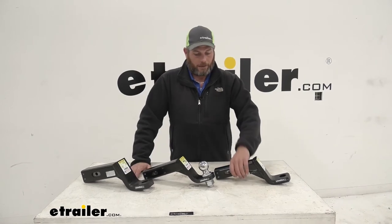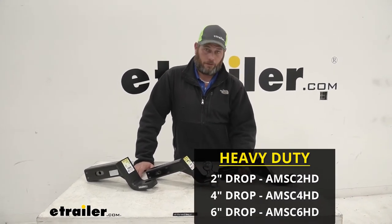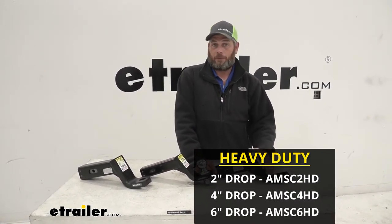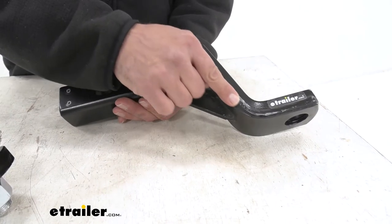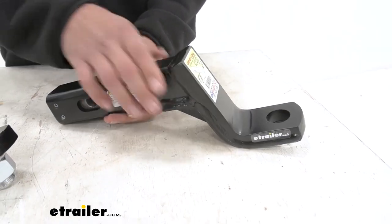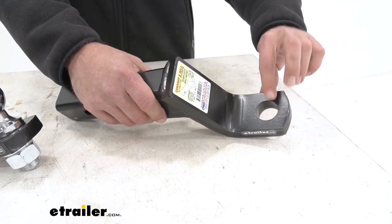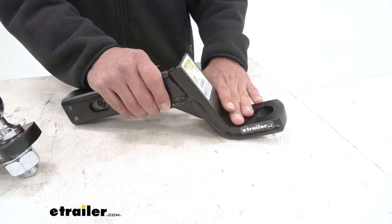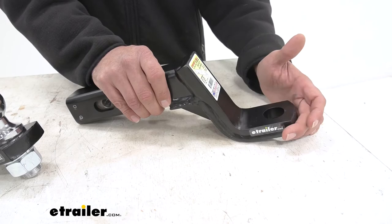Then we can go from there into the heavy duty 2 inch by 2 inch version. It's going to fit into the 2 inch by 2 inch receiver tube opening, and all of these are going to be rated for 14,000 pounds of gross trailer weight rating. You can see a much thicker base around the bottom there. Compared to the standard model that has a 1 inch hole diameter for the ball shank, this one's going to have an inch and a quarter — so we pick up about 4,000 pounds of gross trailer weight rating by using that larger shank ball and having that additional reinforcement.